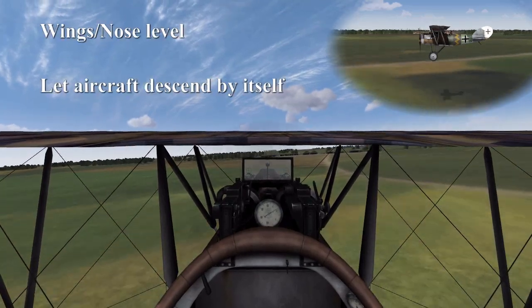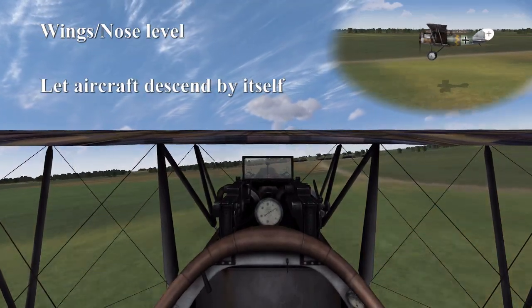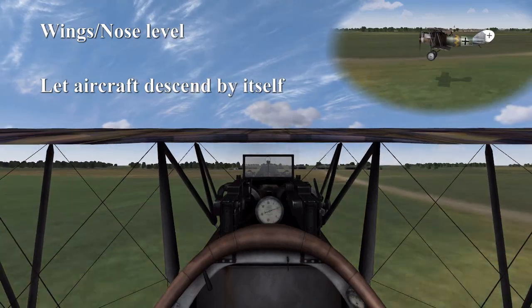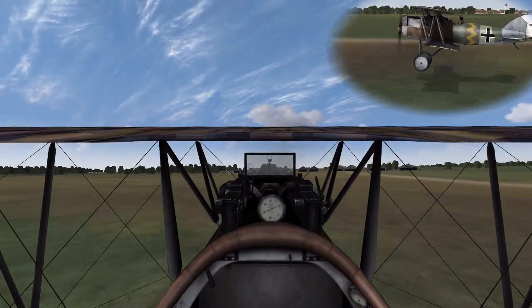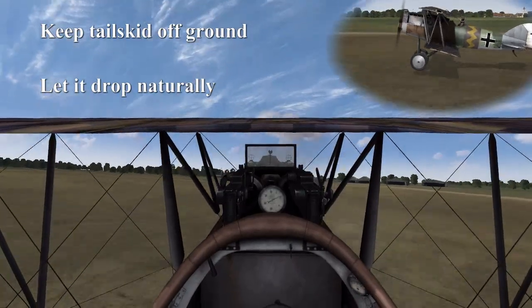So as always, wings nice and level, let the aircraft descend itself. Make sure you land on the wheels only — don't let the tail skid touch the ground, so be sure to keep that off the ground until it drops naturally.